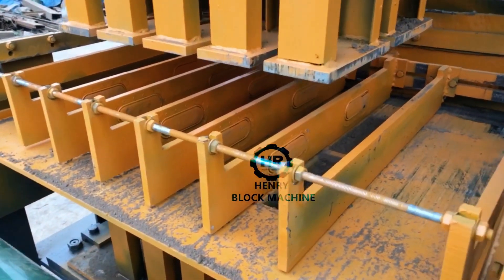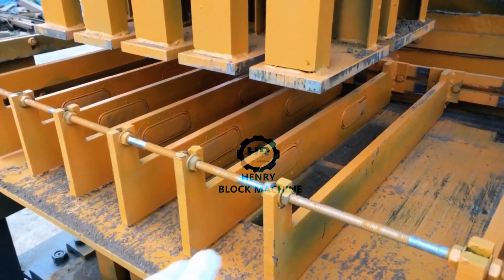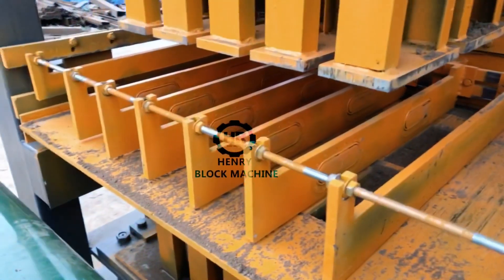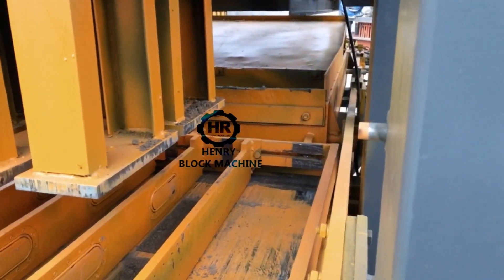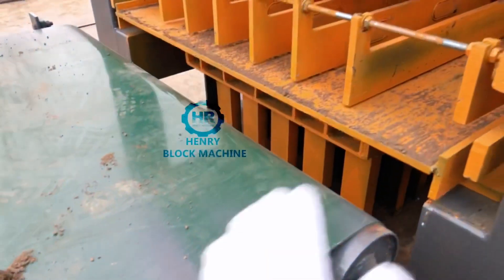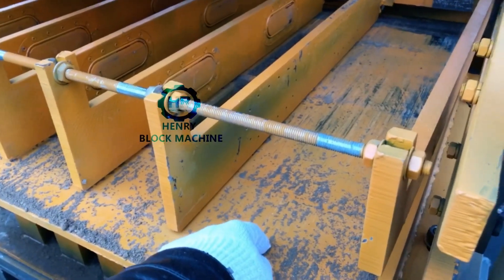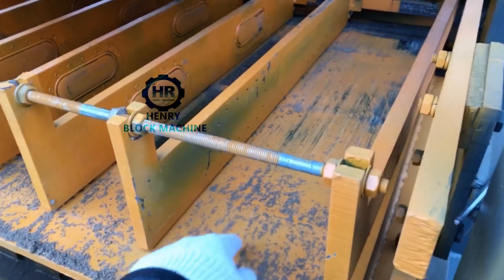Compared with the previous design — in our old machine, after the bricks are finished, the bricks would be pushed out by an iron plate. Sometimes the bricks can be damaged if something blocks them, or the bricks' bottom would be touched on the mold area and broken easily.